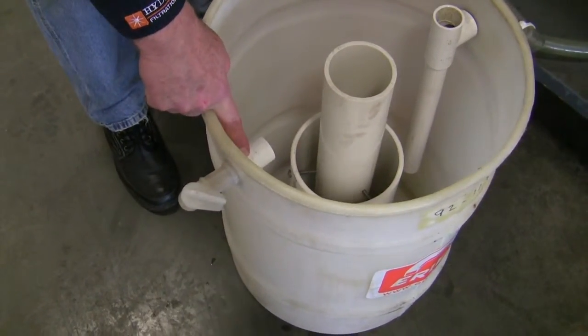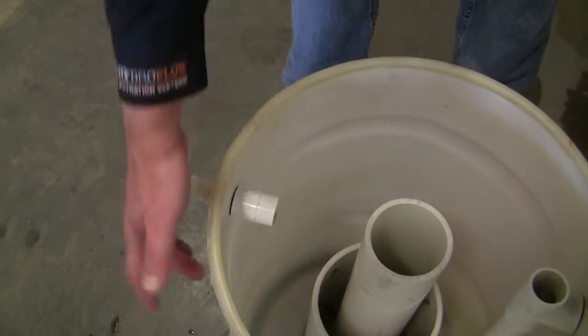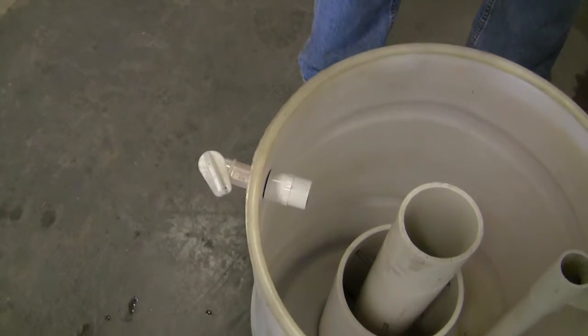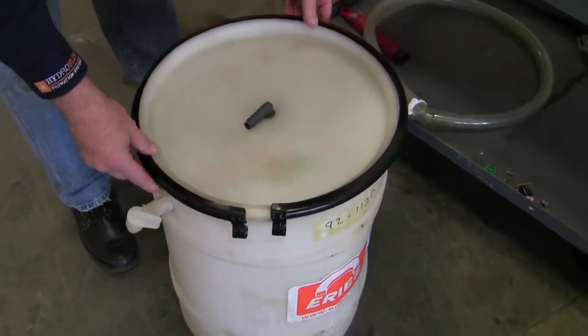This is where the tramp oil goes out. You let a nice thick layer of tramp oil build up inside the drum — and you can see it because the drum is translucent — and you'll open and close this spigot to drain the oil off when you need to. Then put the drum lid back on once you're sure those parts are in place.